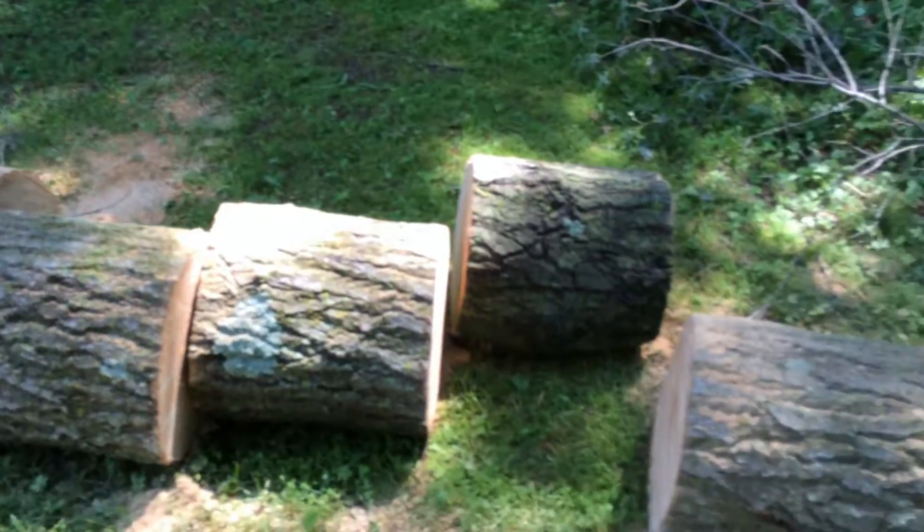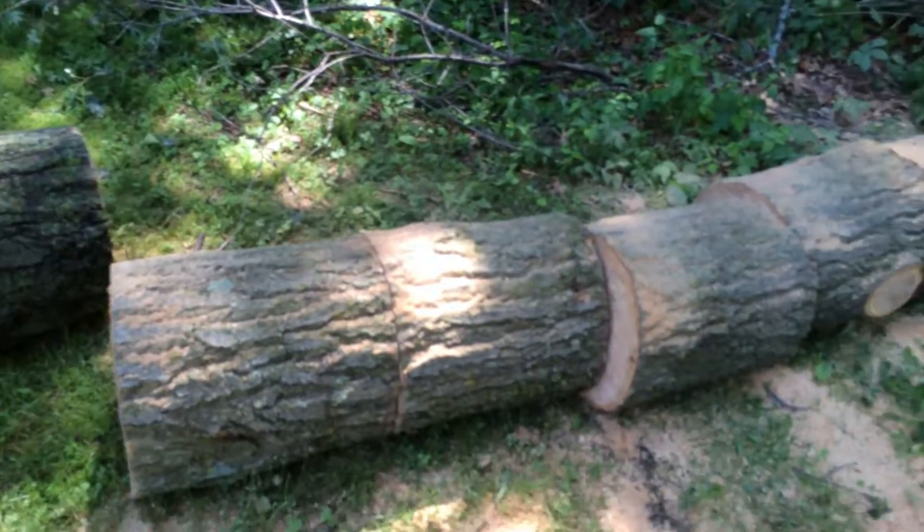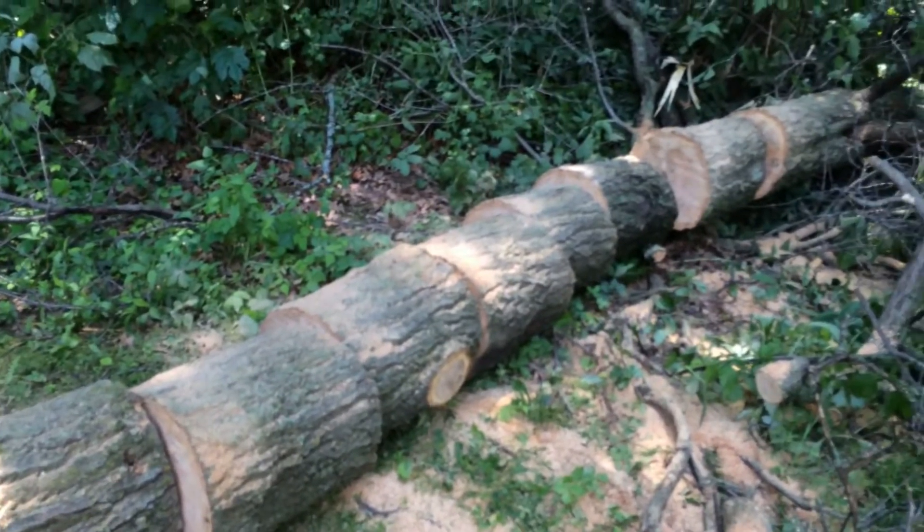Now it's time to get the splitter out, because I sure as hell ain't rolling this and stacking it unsplit. I'm going to split it right away.